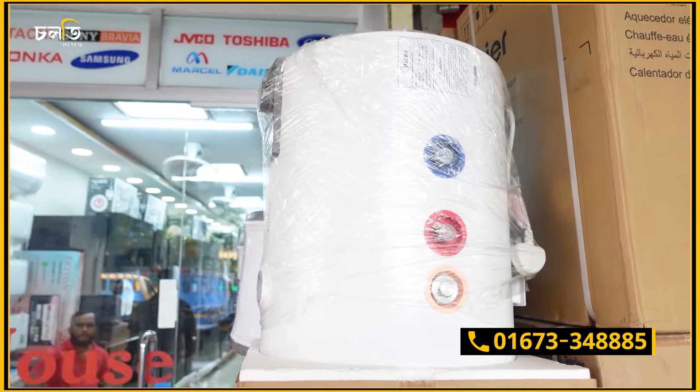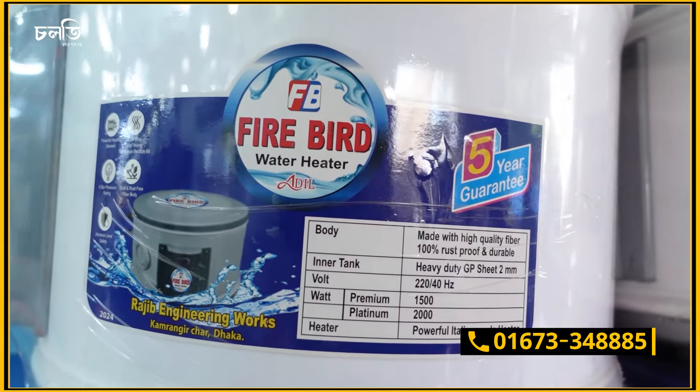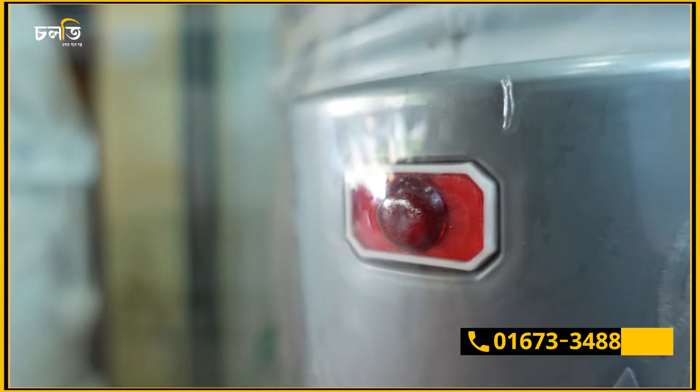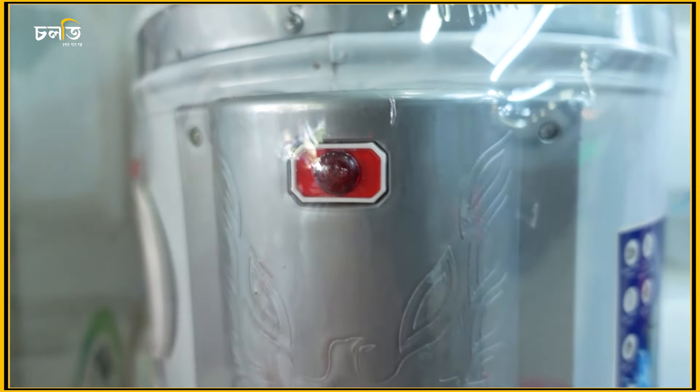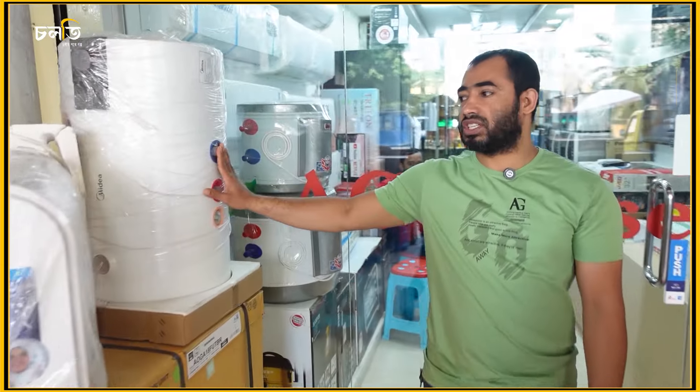We have a heater from the inside. We have to change the heater from the inside. We have media, capsule, diamond head designer, 3L. We have 4L and 5L. We have three sizes.